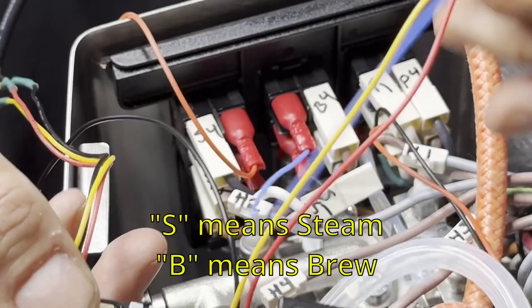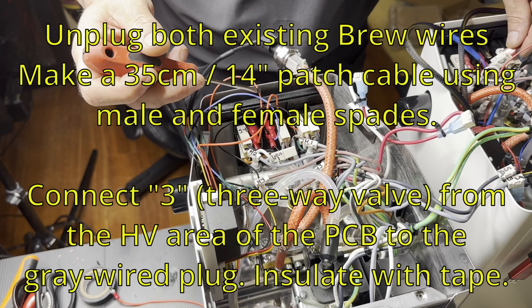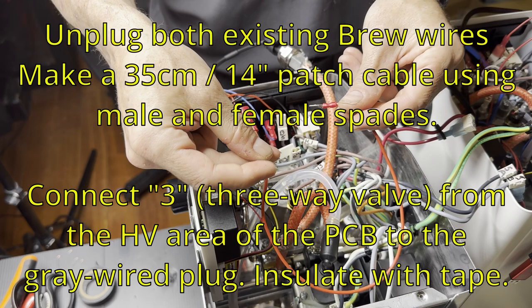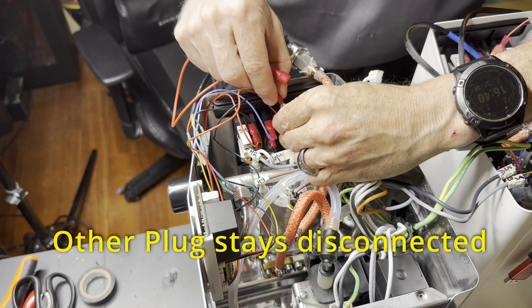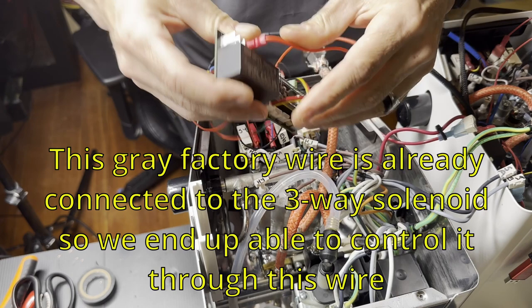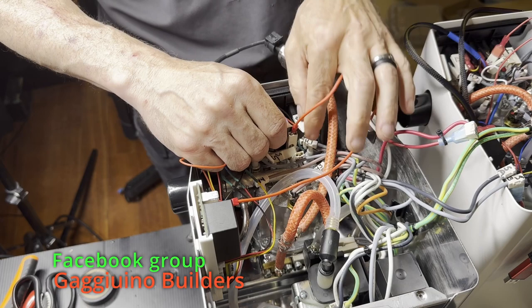We're hooking up S for steam and B for brew — the middle switch is brew and the last one is steam. That's going to the three-way solenoid, which is the last terminal on the high voltage part of the PCB. What that does is open the solenoid, which is normally done when brewing.